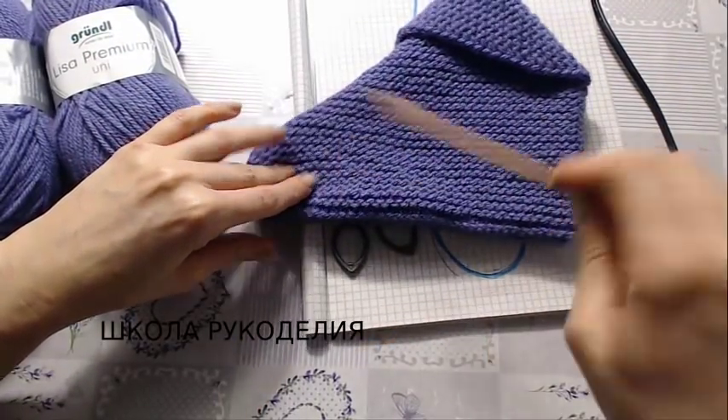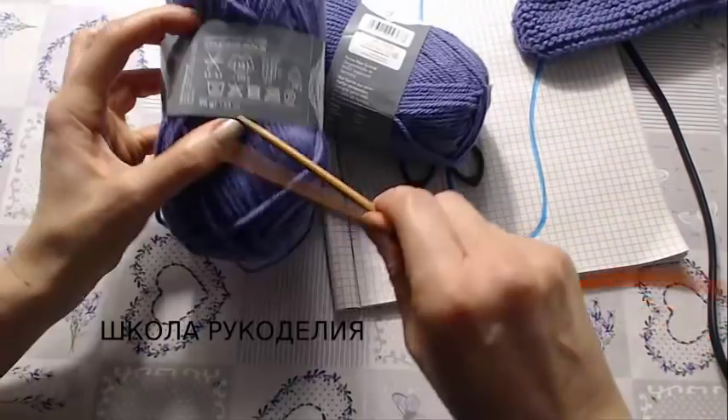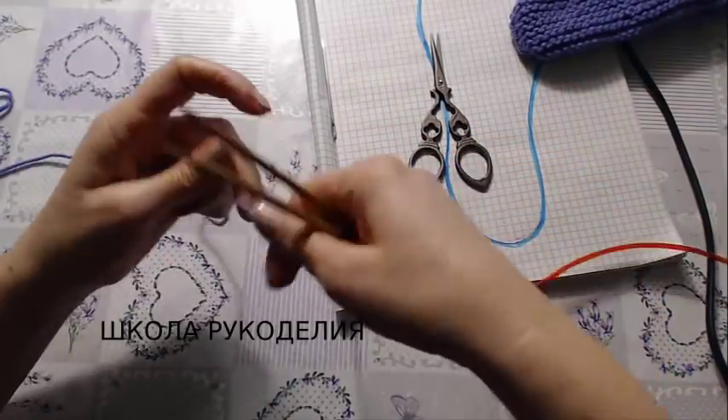На канале есть видео крючком — кто любит крючком, смотрите там. Сейчас я покажу спицами. Для этого мне понадобилось 100 грамм пряжи: в 50 граммах 133 метра, то есть в 100 граммах 200 метров. Спица 4,5 миллиметра.